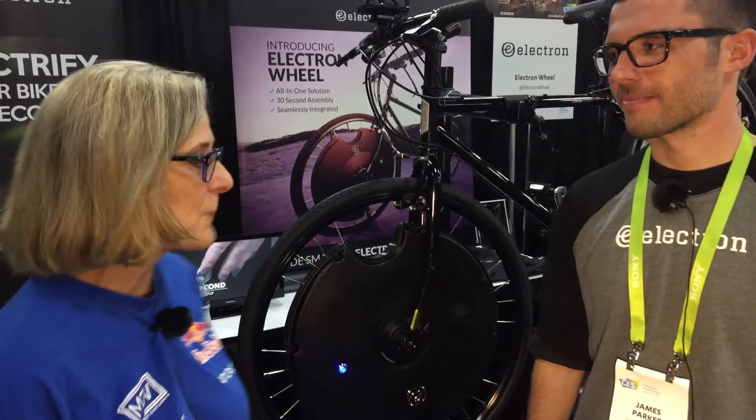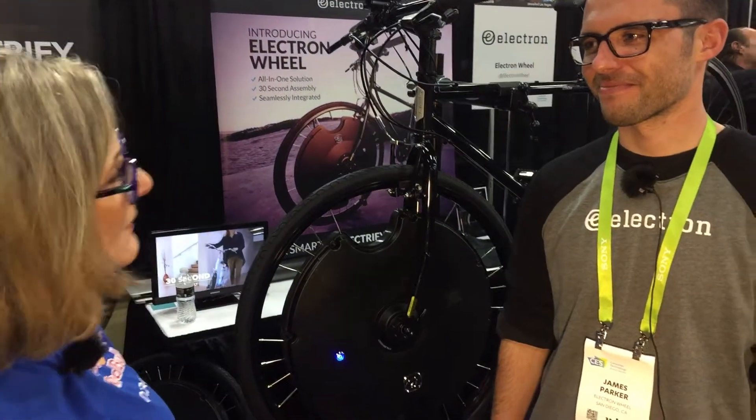Hi, I'm Luann Hammond, DrivingNation.com. I am here with James Parker. He is the Vice President of Electron Wheels.